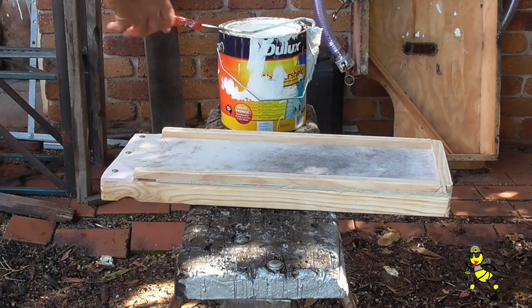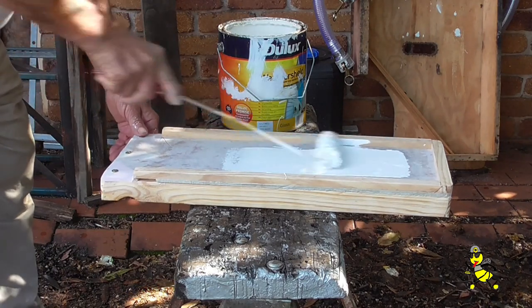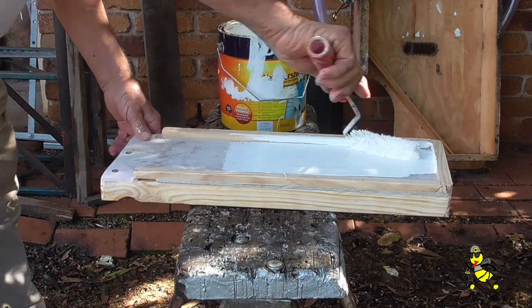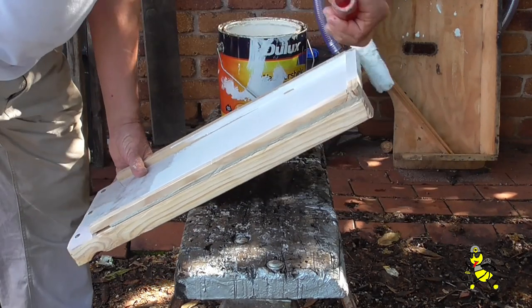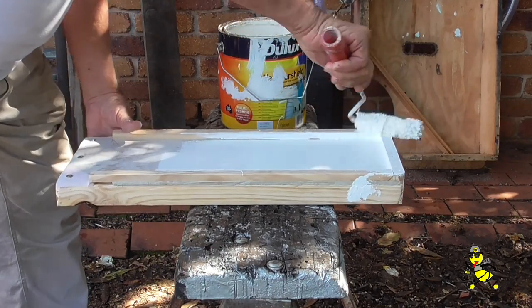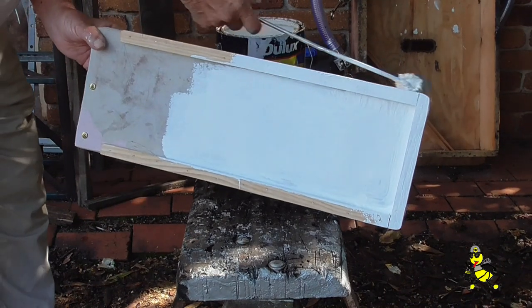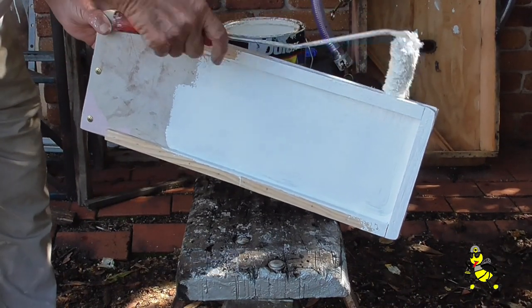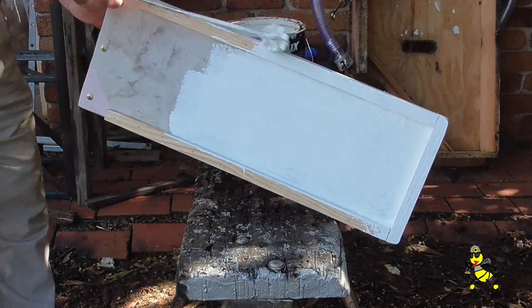This is the base that had the broken piece of fibro and I've bogged it up — once it's painted you won't be able to tell the difference. I put three screws in the entrance of the nuke bases so that if they happen to get hit by anything the fibro won't break out. It's a safeguard for when the nuke bases are being stored.